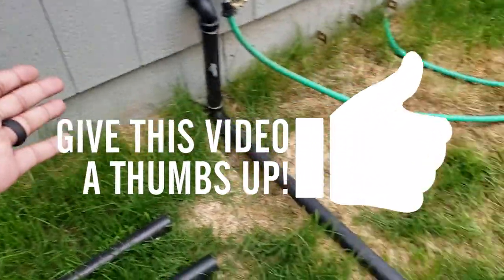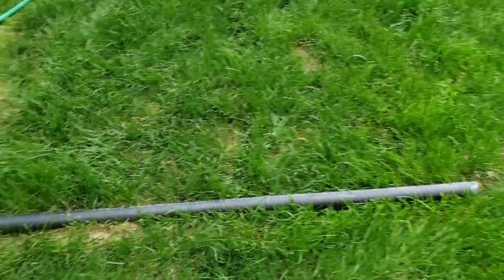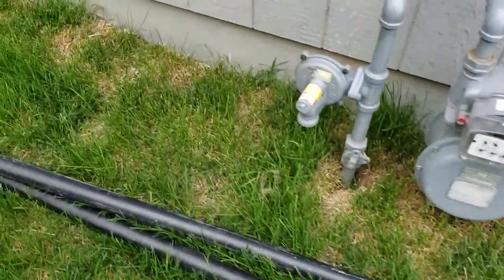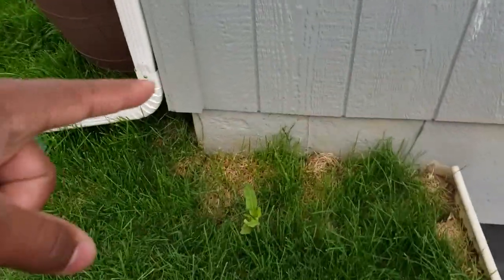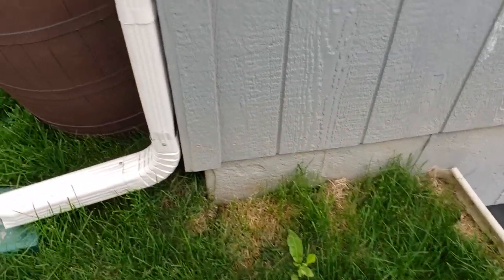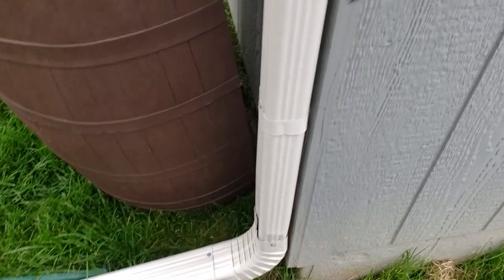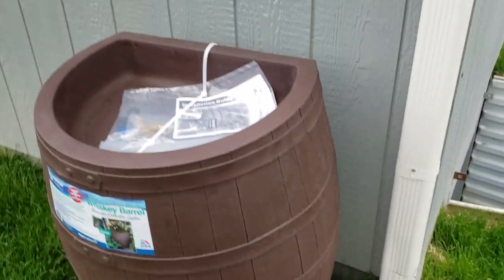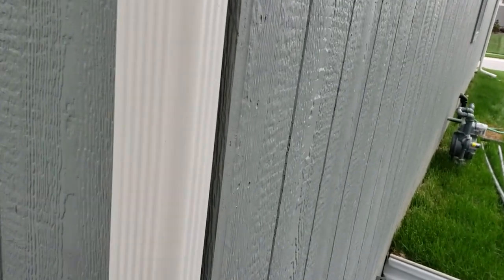I'm rerouting the pipe along this way, which will stop it from having to run way out here. I'm bringing this pipe over here and then it's going to go along the basement, across here, and under this gutter.